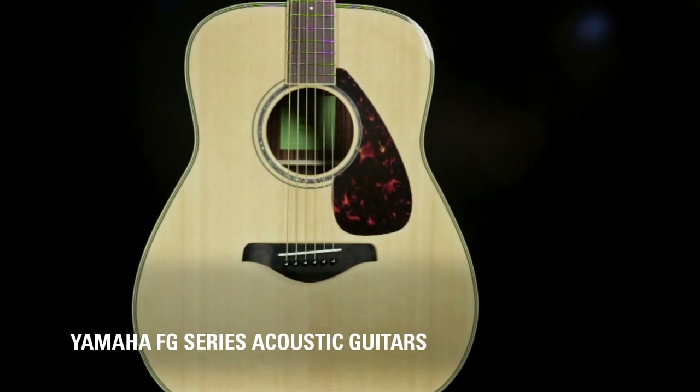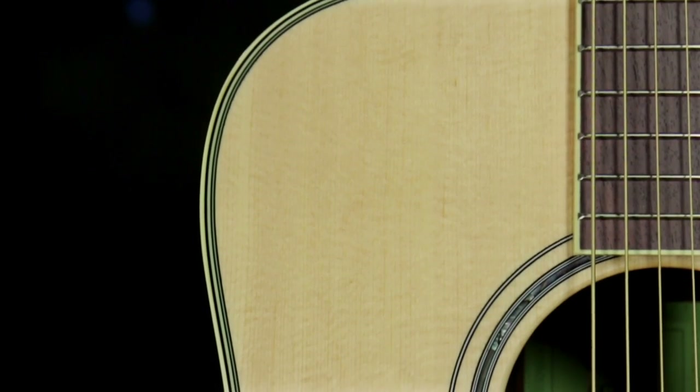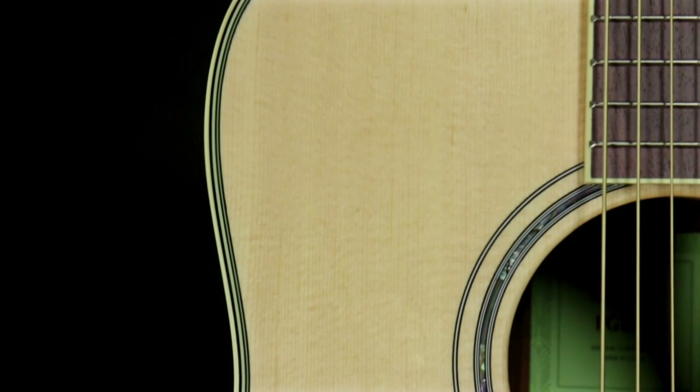This is Carl from Yamaha. New for NAMM 2016, the new FG series from Yamaha. The biggest changes on this FG series, which used to be the 700 series, now they are the 800 series.